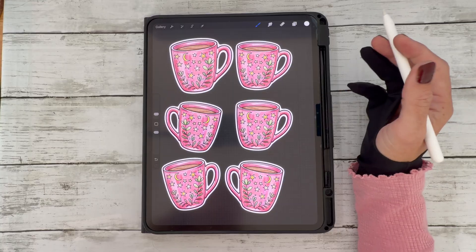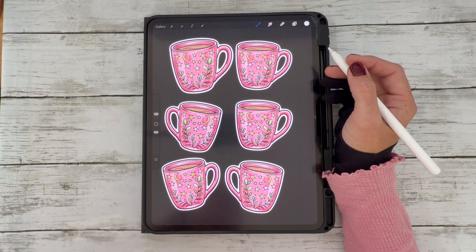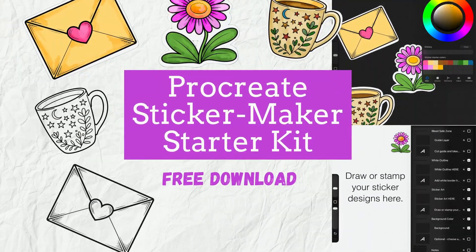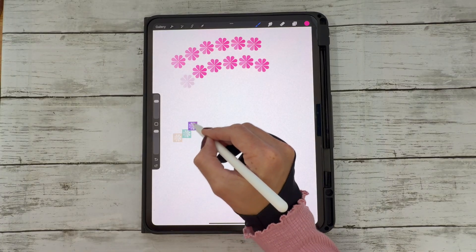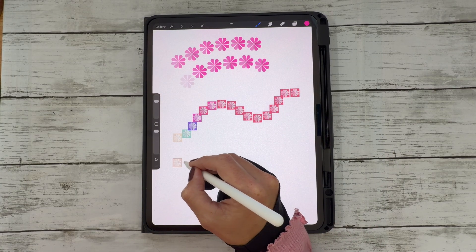And that's it — you've just made your own Procreate stickers using brush stamps! If you'd like to try this yourself, you can grab my free Procreate sticker making starter kit linked below. And if you're looking for more creative resources like brush sets and stamp kits, you'll find them in my Payhip store too.